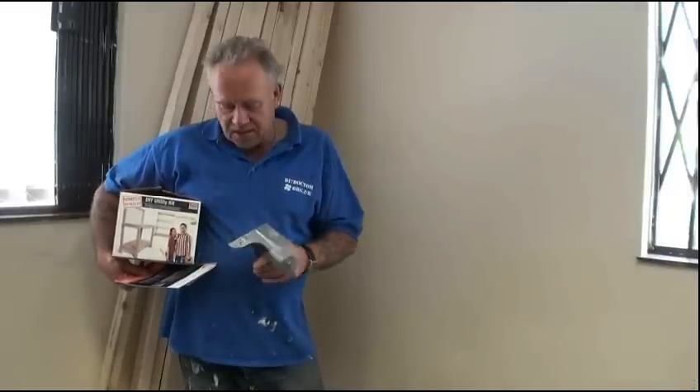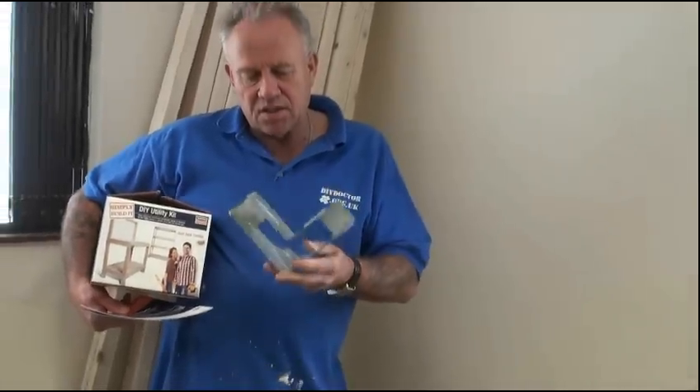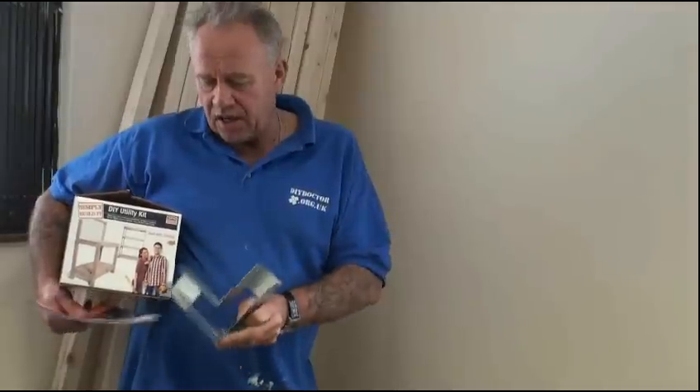Simpsons DIY Utility Kit — a fantastic box of brackets for putting shelving together, workbenches, wherever your imagination takes you, really. There are some great ideas in the kit itself, as well as instructions. This is a redesign by Simpsons from the original — it's less work to do and a stronger kit.